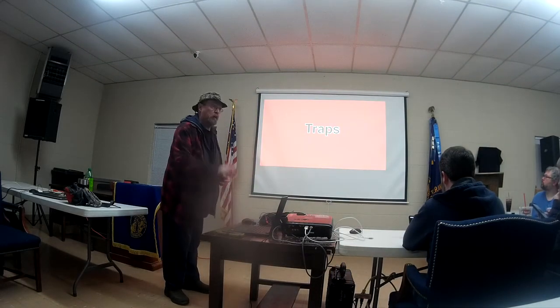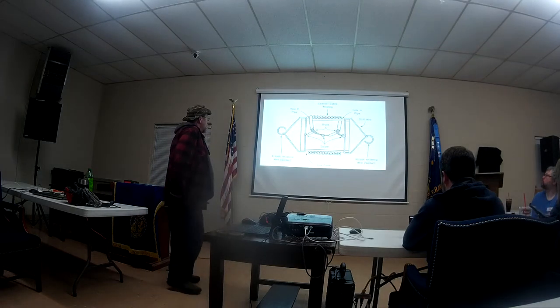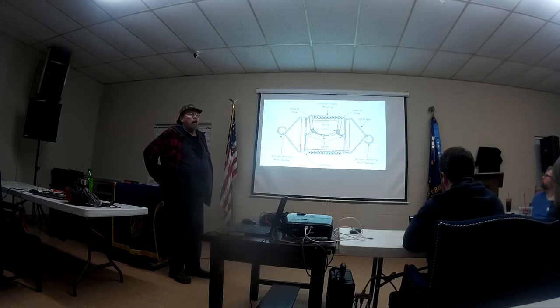These are not pitfalls — these are actual antenna behaviors. I think I've seen this picture in QST from the ARRL about how to build your own trap — for a trap dipole or a trap vertical.